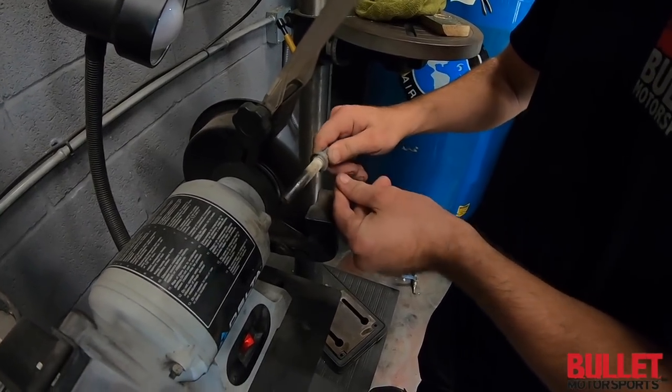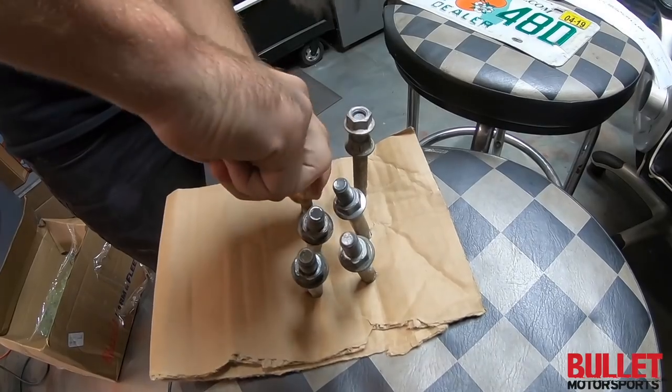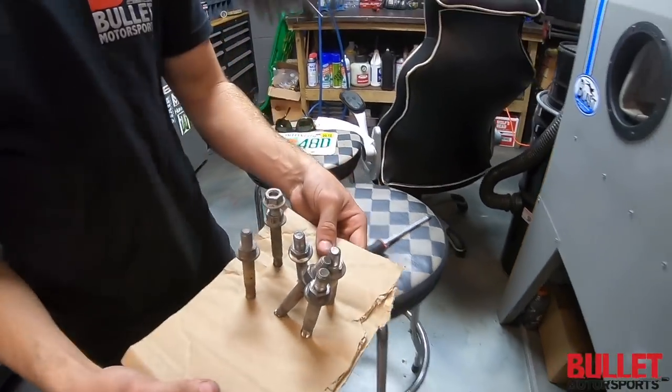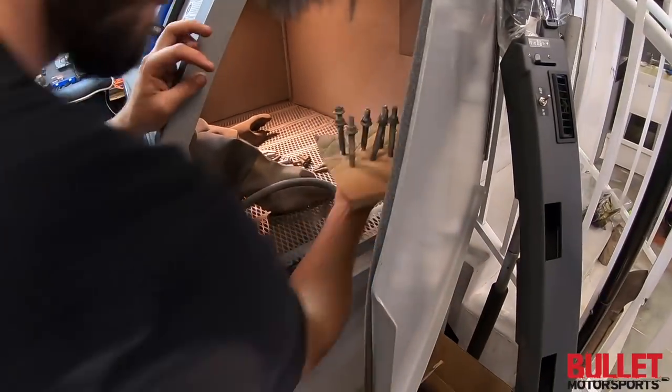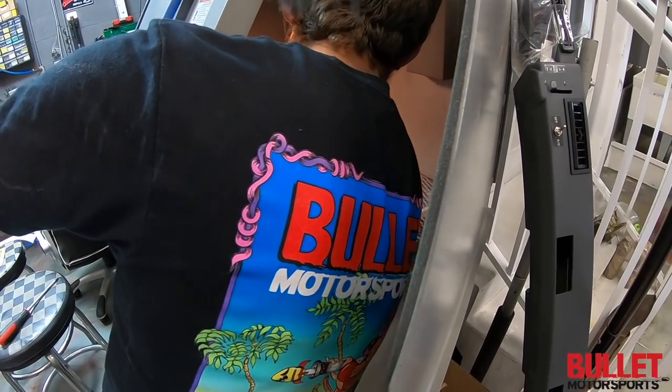Taking off the rust on these screws and they're going to look nice and shiny. He's setting up his screws to sand, holding them in place while he gets all the rough edges and grime off from years of use.